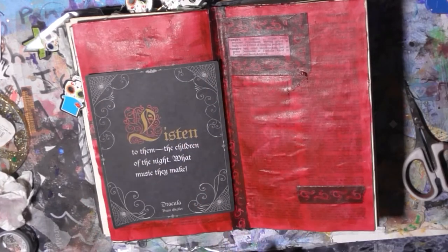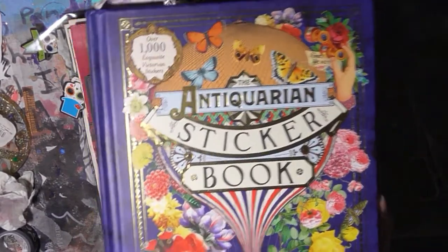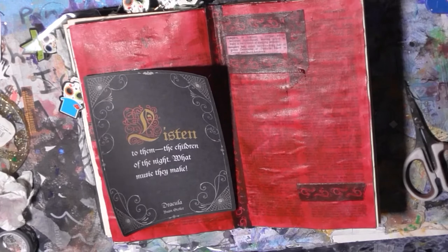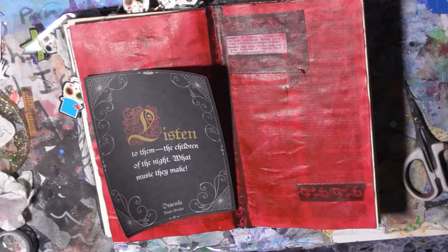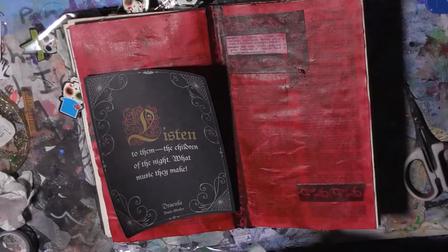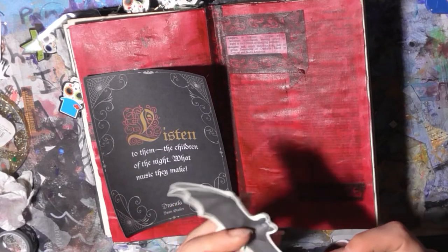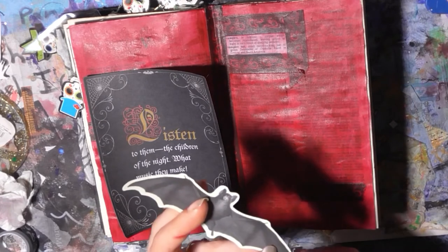I'm gonna put it there for a sec. And then I'm gonna go into the actual Antichristian sticker book — there's a page in here that has a lot of bats on it. I do want to grab these bats out and cut the edge away, so I'll speed through that for you.